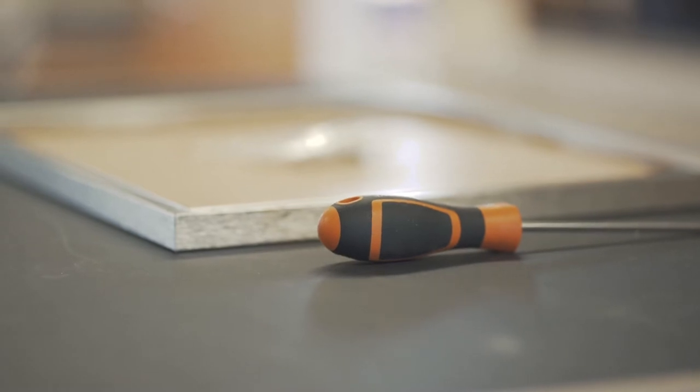By this stage you should have had your artwork already prepared so that you can fit it into your frame. You will also need a small flat head screwdriver to slacken off the corner brackets to help release the spring clips in the back of your frame.